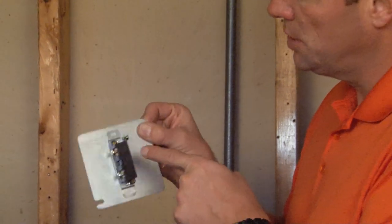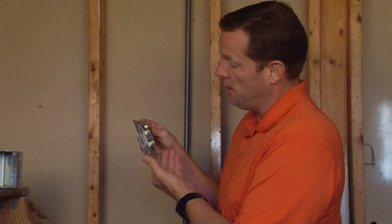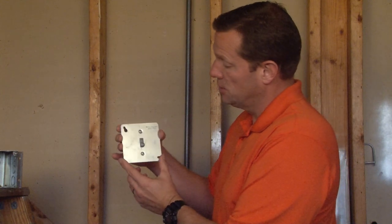The switch comes complete with both the hot and neutral screws as well as a pre-installed ground screw to make attachment of your powered device quick and easy.